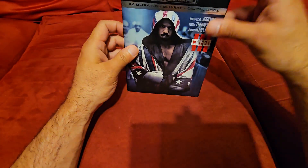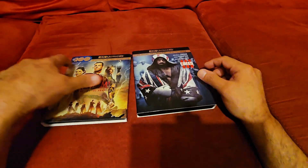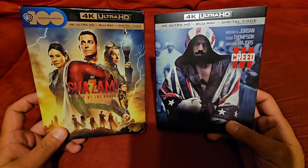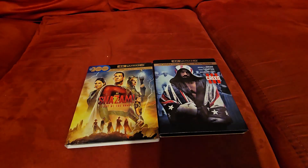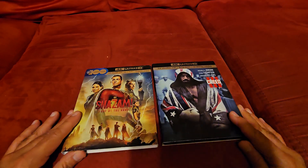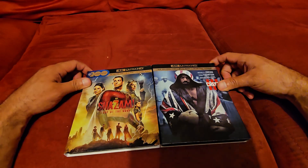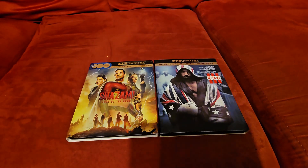Let me know down in the comments section below if you picked these up and what did you think of them. That was my quick video. If you liked the video, give me a thumbs up. Don't forget to subscribe to the channel. If you like Physical Media Man, subscribe to this channel because I really appreciate and would love your support.